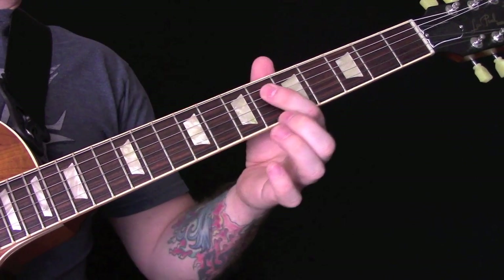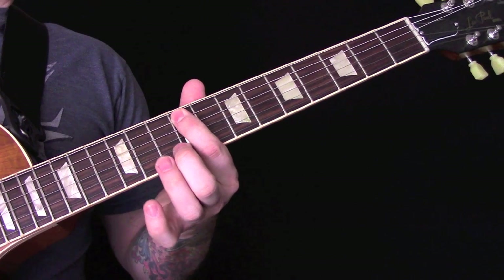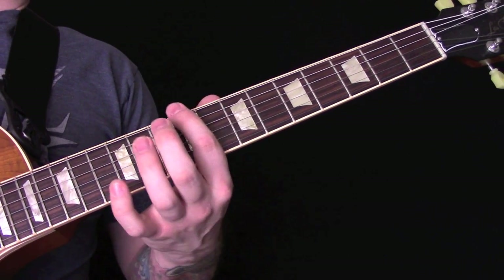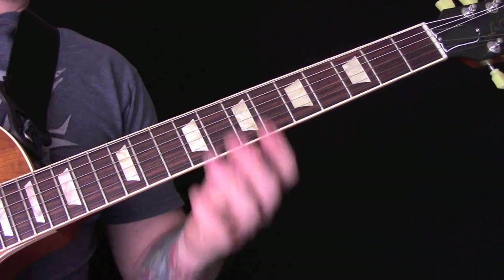D string 9, 6. A string 9, 7. And then 9 on the E. So slowly...